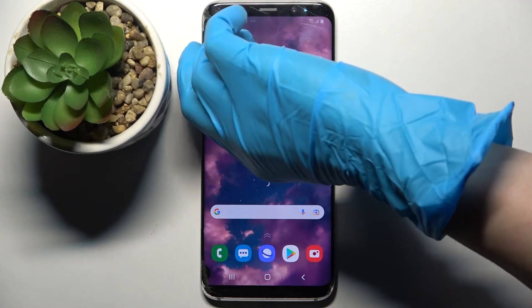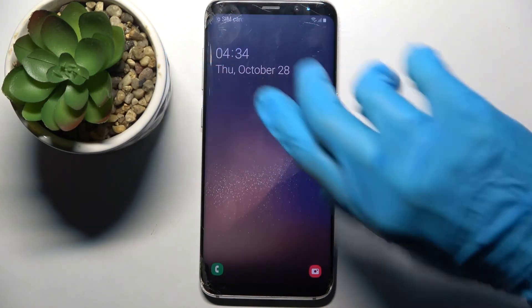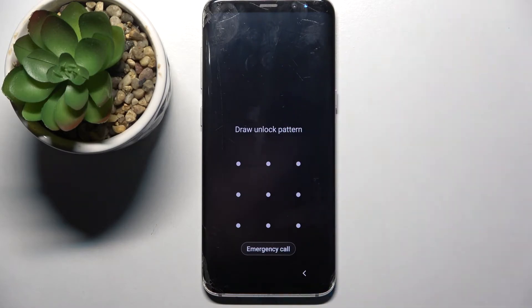Now when I turn off my screen and then turn it back on, I can see that the pattern is now required.